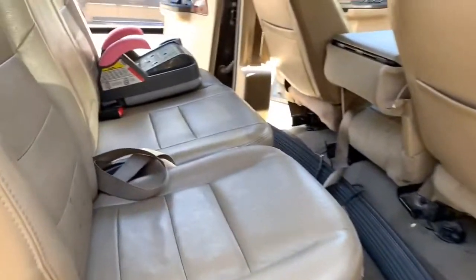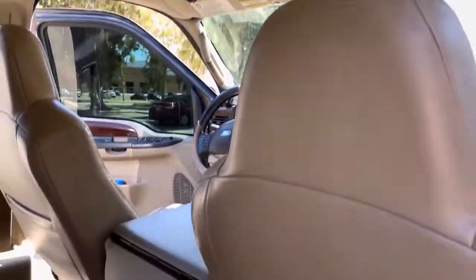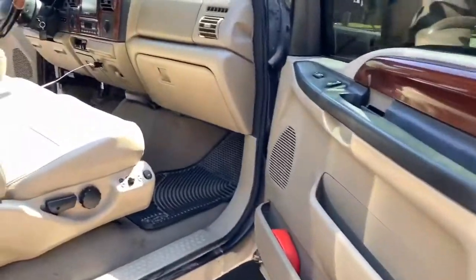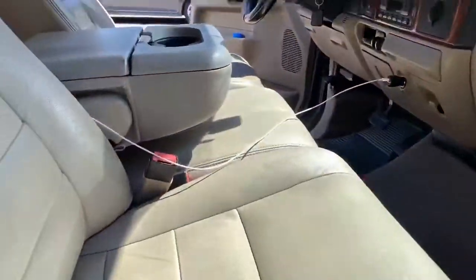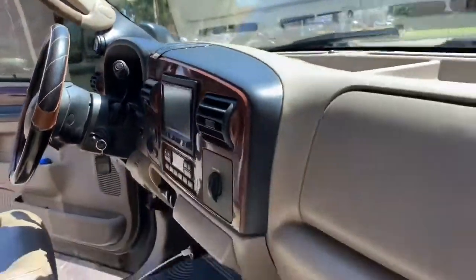All right, so here's the inside — super clean. Headliner's good, not falling down. Leather is nice, no tears on this side, no tears on the other side. Good headliner, no cracks in the dash. That little thing is just a phone holder, basically it.